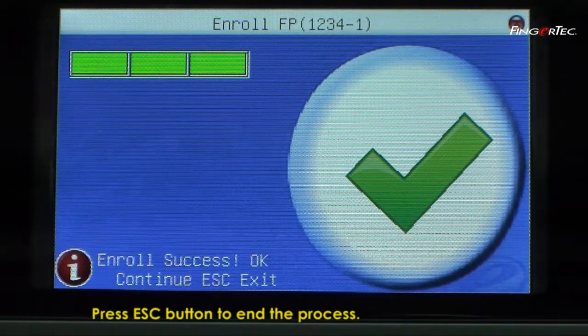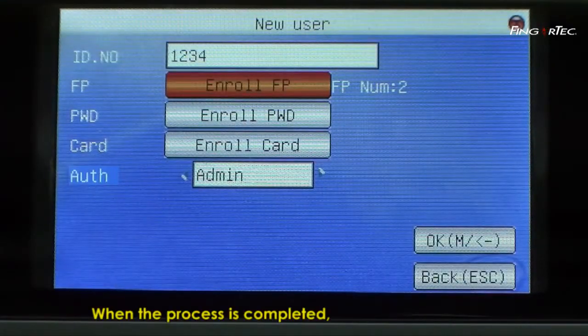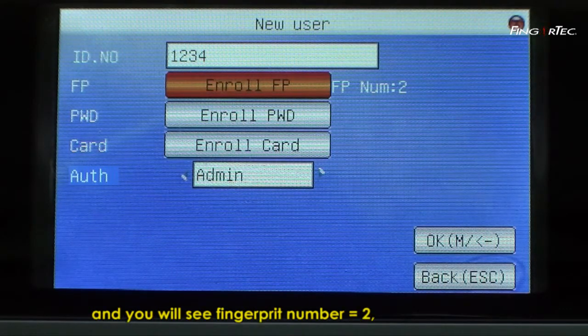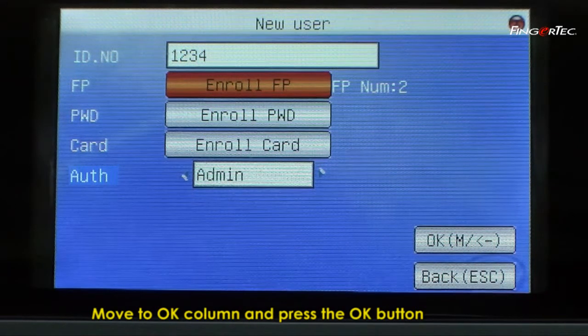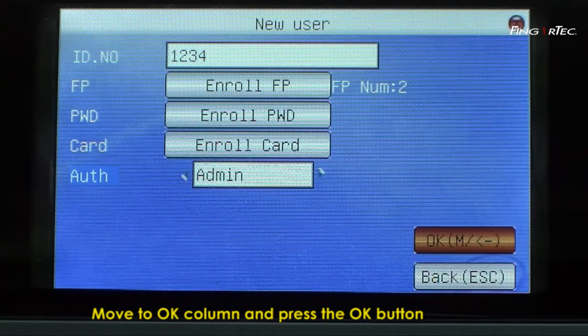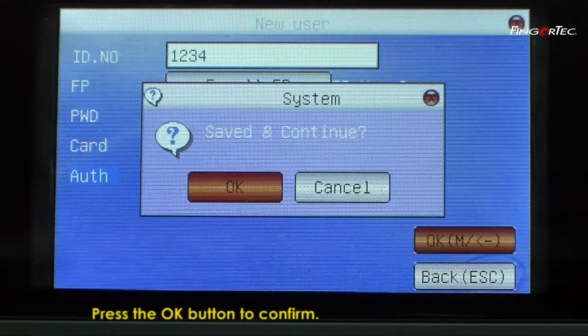Press the Esc button to end the process. When the process is completed, the screen will return to the main page and you will see fingerprint number equals 2, indicating user 1234 is enrolled with two fingerprints. Move to the OK column and press the OK button to save the setting. Press the OK button to confirm.